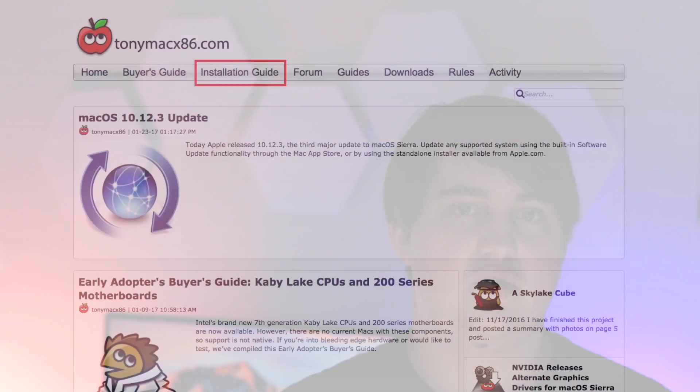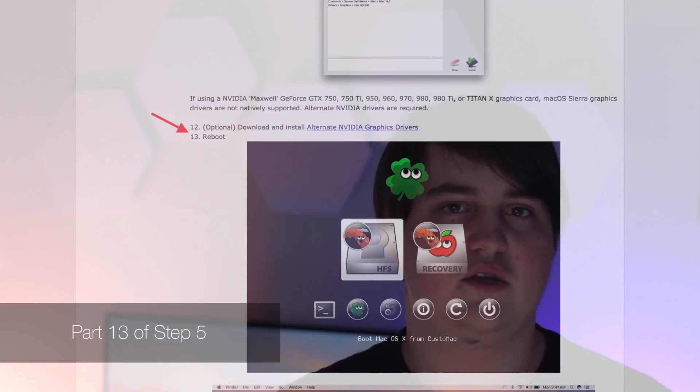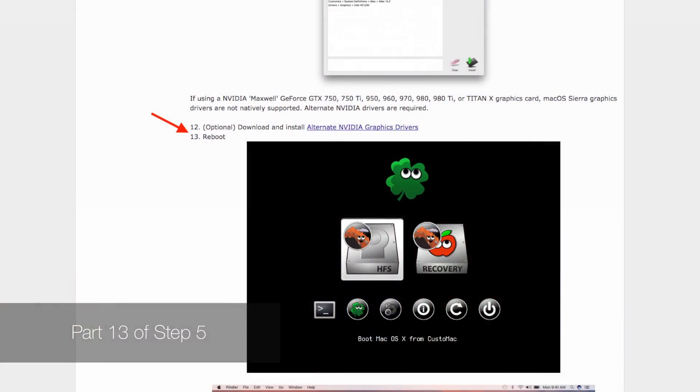I'm not going to go over the whole installation process in this video, but you can find the guide I used on tonymacx86.com, which is pretty easy to follow. A couple of notes: at step 13 you're meant to remove the USB and boot to the drive that you installed macOS on, not boot to the USB drive. Also in MultiBeast, you should try to install as few drivers as possible.